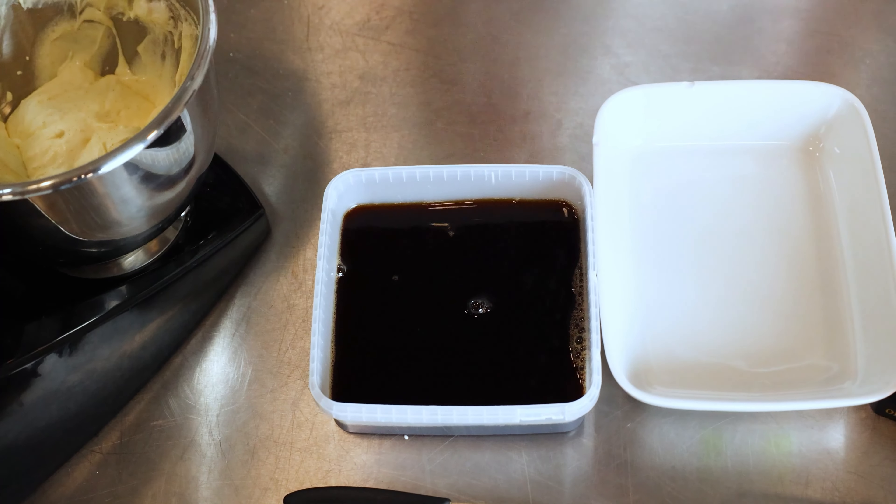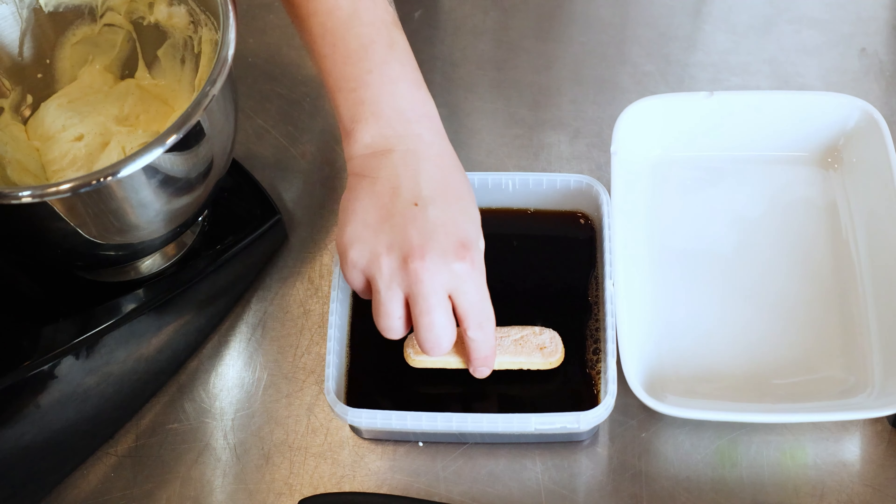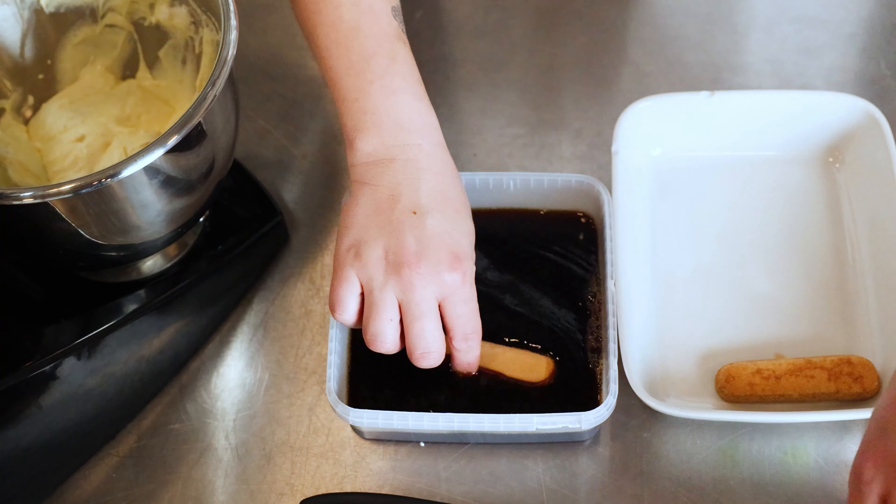And the first layer is ladyfingers soaked in coffee just lightly. And it's just like making a lasagna.